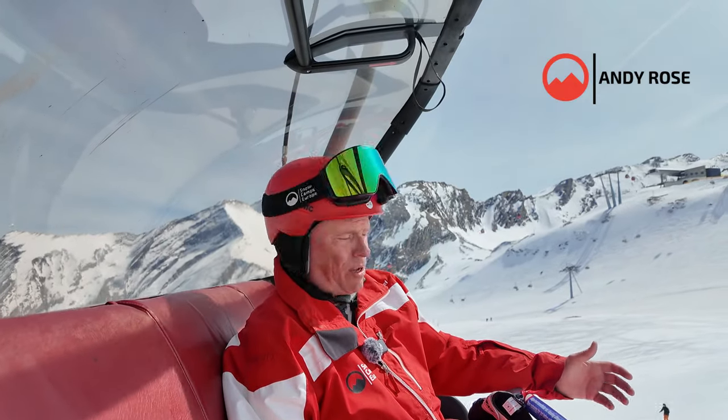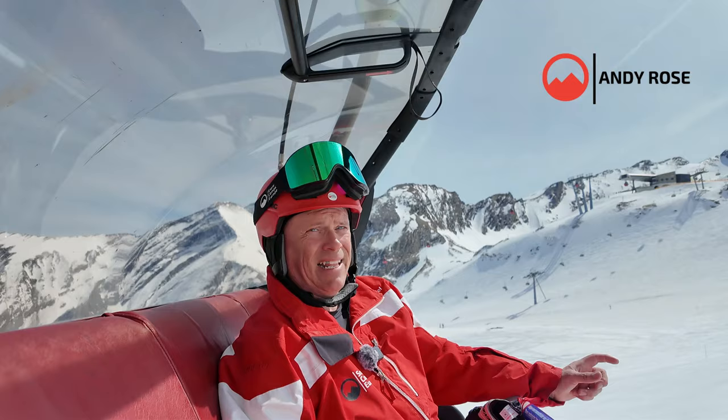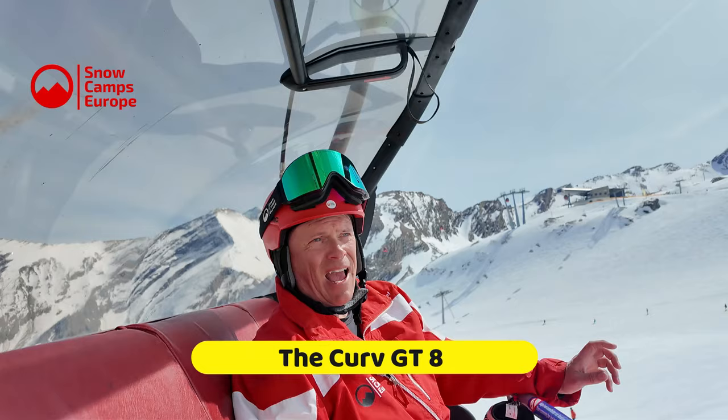Hi everyone, I'm Andy Morris from Sidecam Shurrup and this time I am on the Curve GT80. You've probably seen the preview video, you've seen me ski the GT85 Refined, the low carbon emissions ski. I then skied the GT85 and now today I am on the Curve GT80.